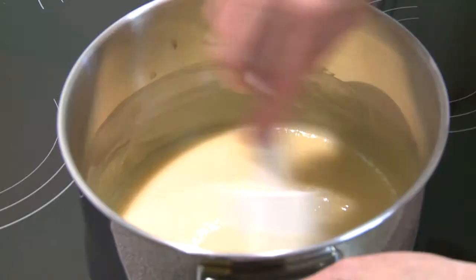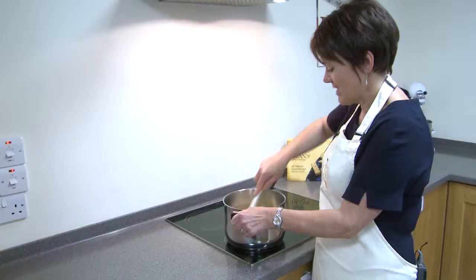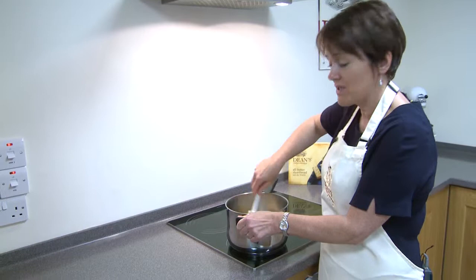Just keep turning it over a medium heat until everything's melted together. Our ingredients are nicely melted and have now come to the boil, so we've got a nice smooth caramel in the pan that's just going to darken slightly as we cook it. Keep on stirring because otherwise it'll stick to the bottom of the pan and you get a slightly burnt taste. Keep stirring and give it about six minutes and then we're ready for the next stage.